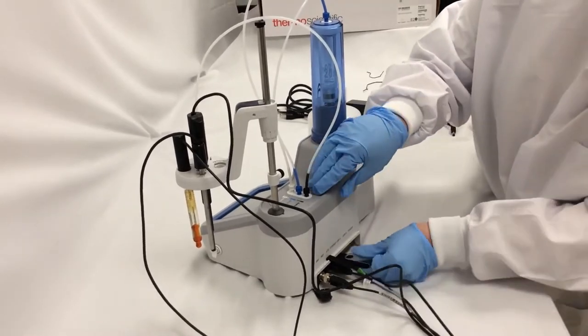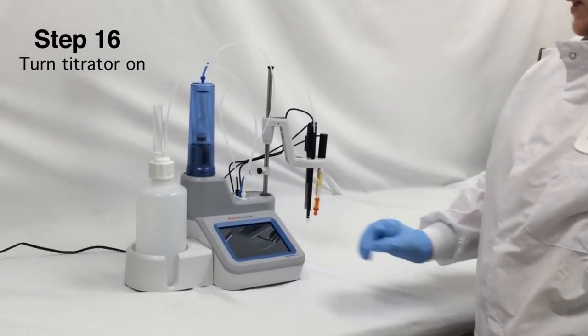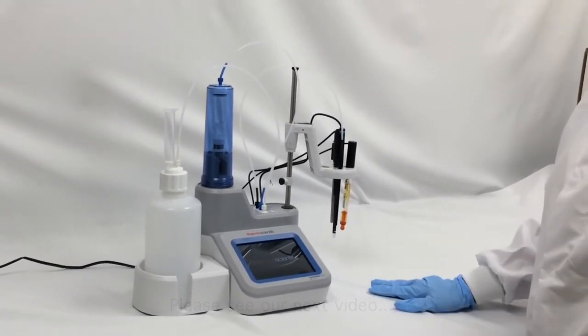The final thing is the power cord. Next, I'm going to turn my titrator on. I get a nice splash screen, and then I'm going to get the setup wizard, which is going to walk me through the initial setup of my instrument.